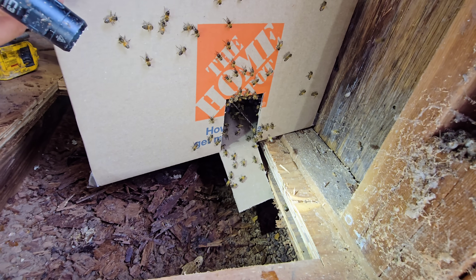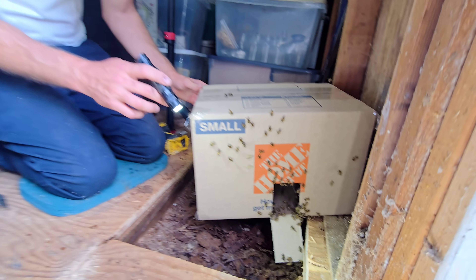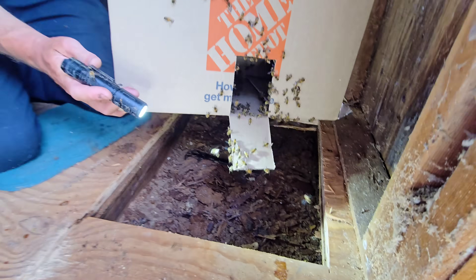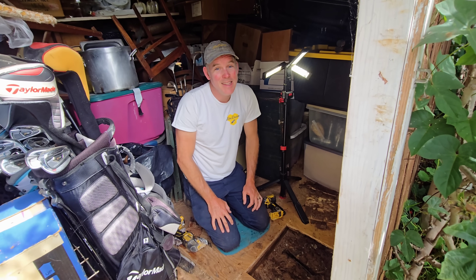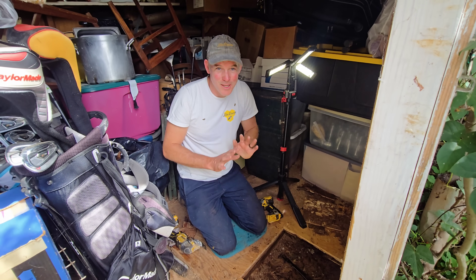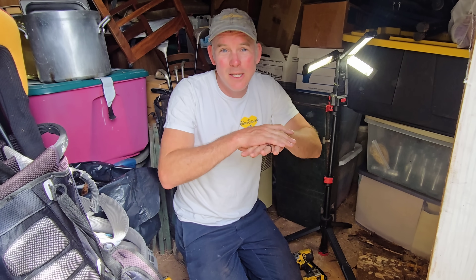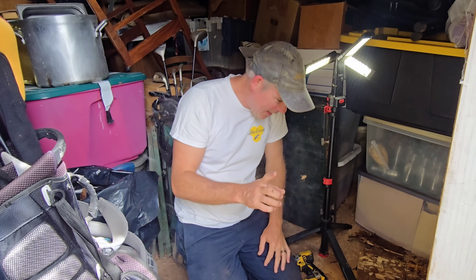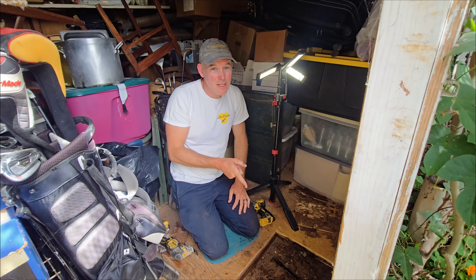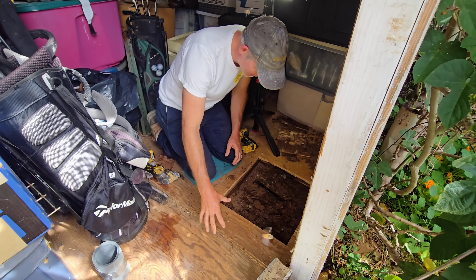Oh wow — it might be going in reverse. Maybe we do have a queen in this hive. Let's watch to see if they fight. Oh, they're fighting — look right there, you can see them fighting. Okay, let's get them out of here. So as you can see, they fought — they are not cool with each other. We're going to keep them separate and merge them slowly using newspaper. They chew through the newspaper, and during that time they get used to each other's smell. I think we might have a queen down here because they were racing out of that box.